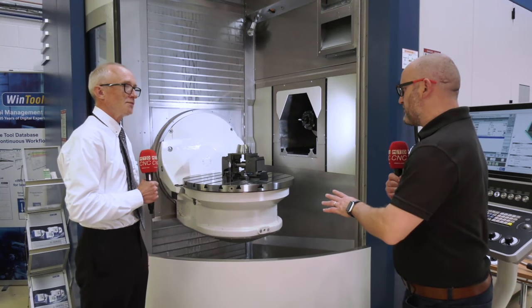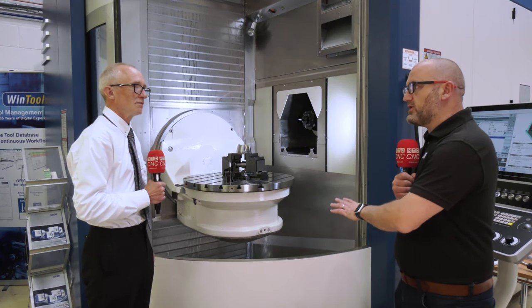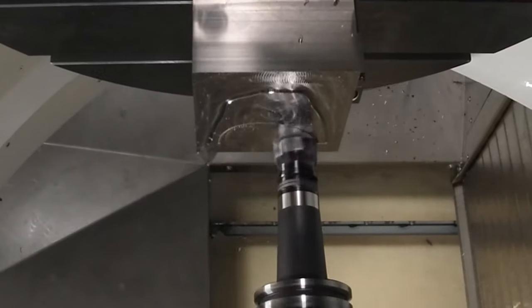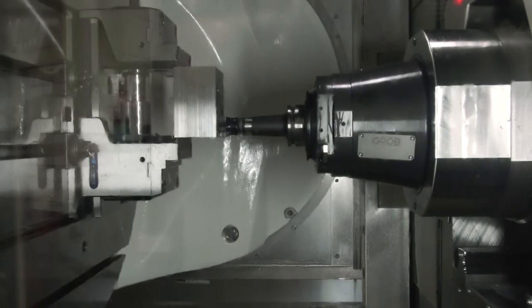Before we go any further, just talk to me about the material and the cutting data of the high feed cutter. The material we're running here is 304 stainless, and for the high feed we're running at 170 meters and 2.6 meters table feed.